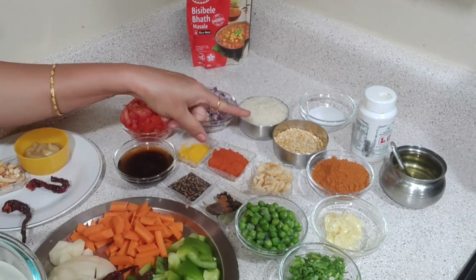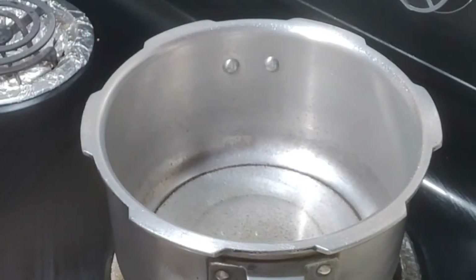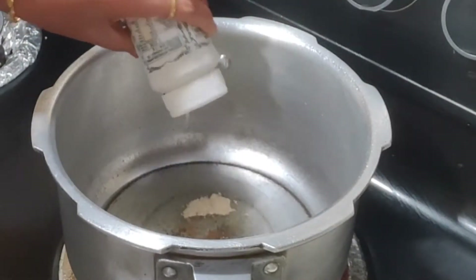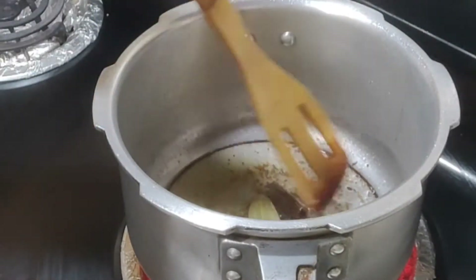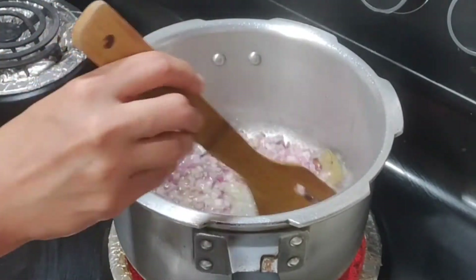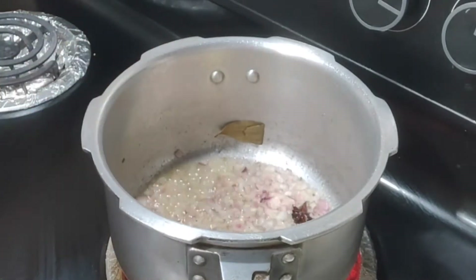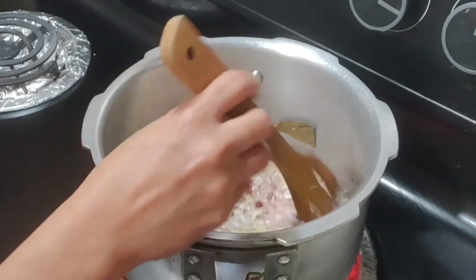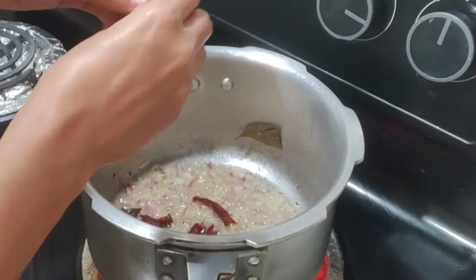It will become soft as it cooks. We will use a pressure cooker on the gas. Add one tablespoon of the cooker sauce and fry it on medium heat for 2-3 minutes.